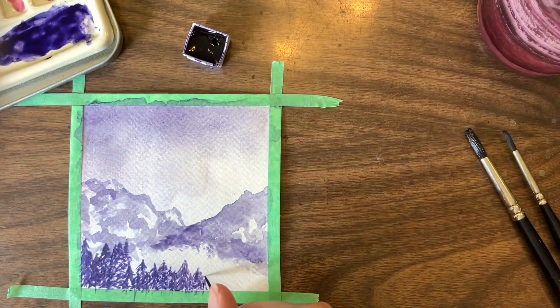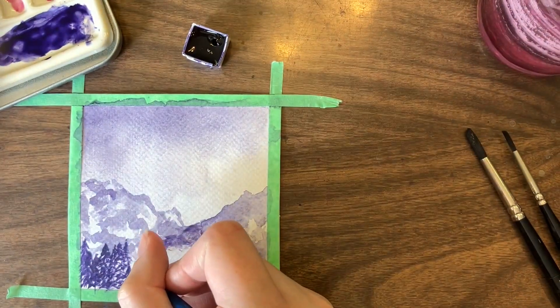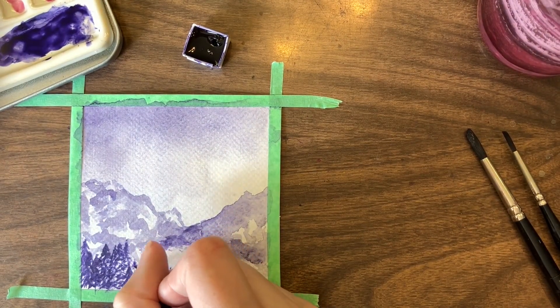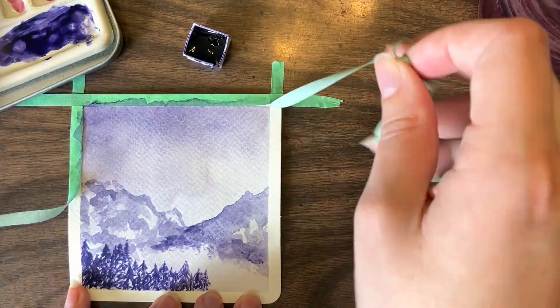I did end up adding one extra tree because I felt like we suddenly went from really tall trees to really short trees very quickly. So I added a sort of space-filler tree, which I felt helped that section of the piece.